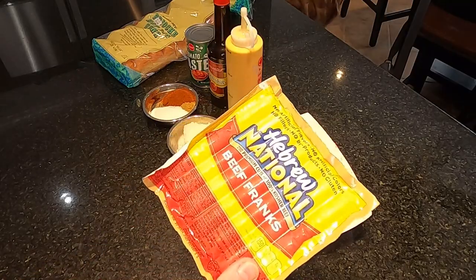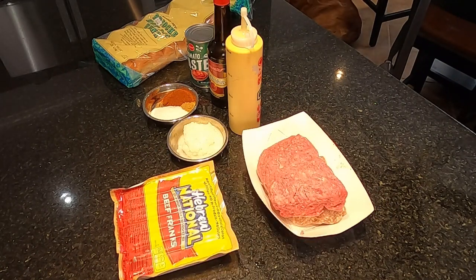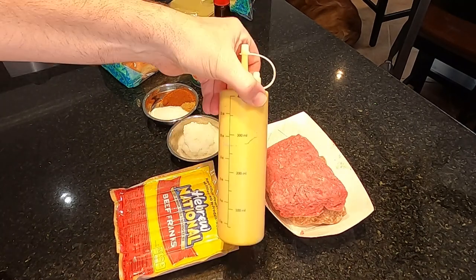All right, here we go, we are back. Let's check out what we're working with. Obviously we got our hot dogs here, got our ground beef - about a pound and a half.